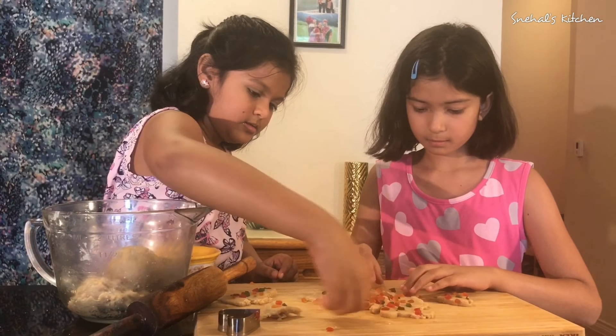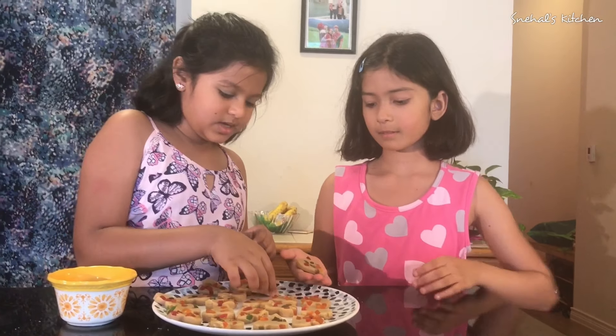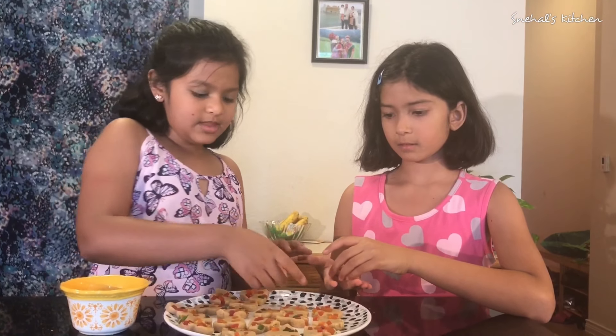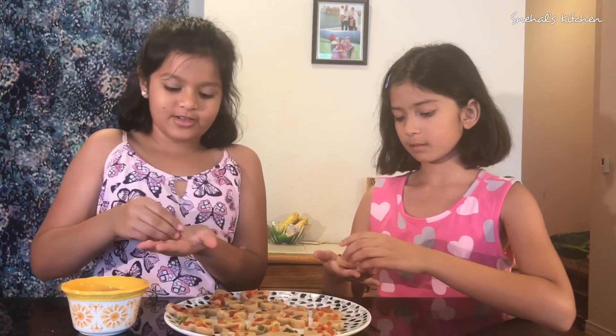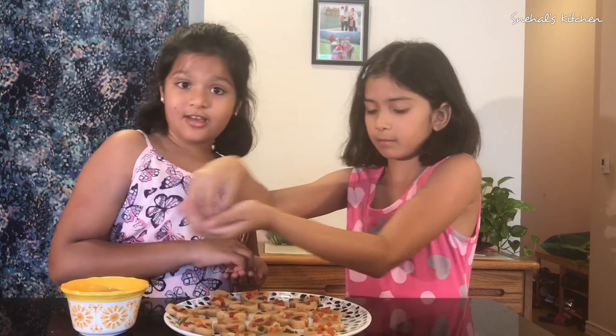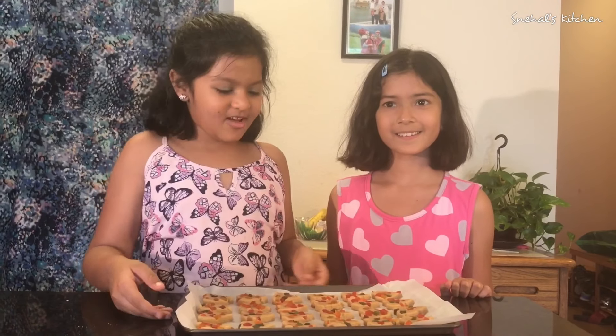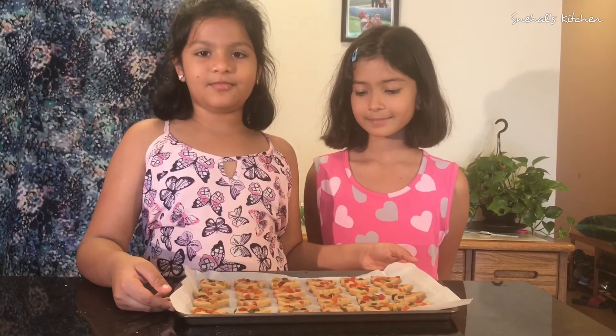Try not to break your cookie. Gently pick it up because it is very soft. When we cut the cookies we left a little space, so we're going to fill them up with Tutti Frutti, but gently because they're very soft.